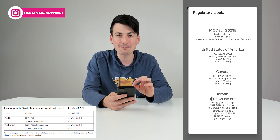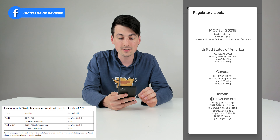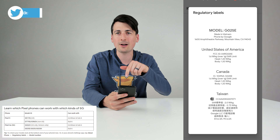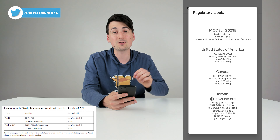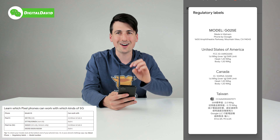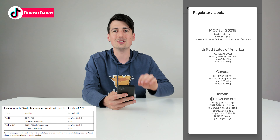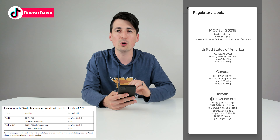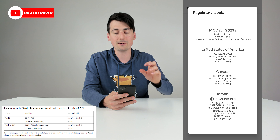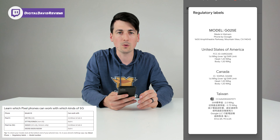In this case, this specific model is only for sub-6 5G networks. If you have any model that ends in G025, and then it could have an E, an I, or an H, that's only gonna be your sub-6 5G. If your model number does say G6QUE, that's the US only, Verizon only model that supports sub-6 and millimeter wave.